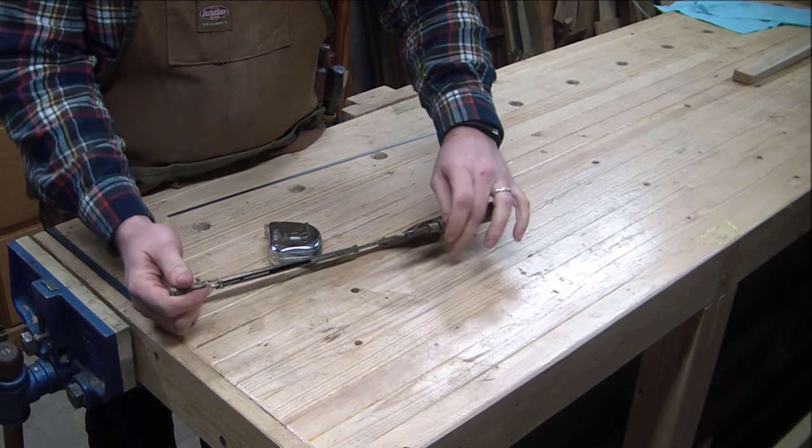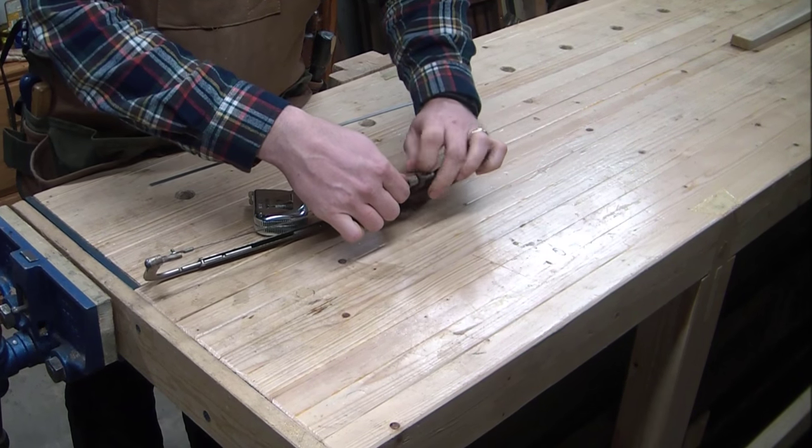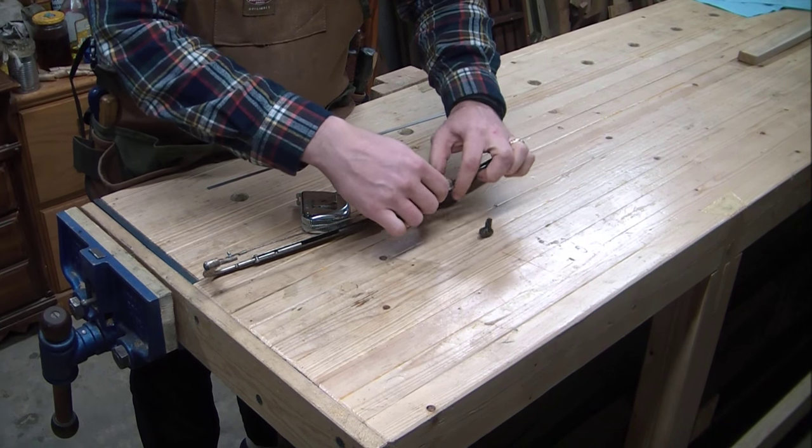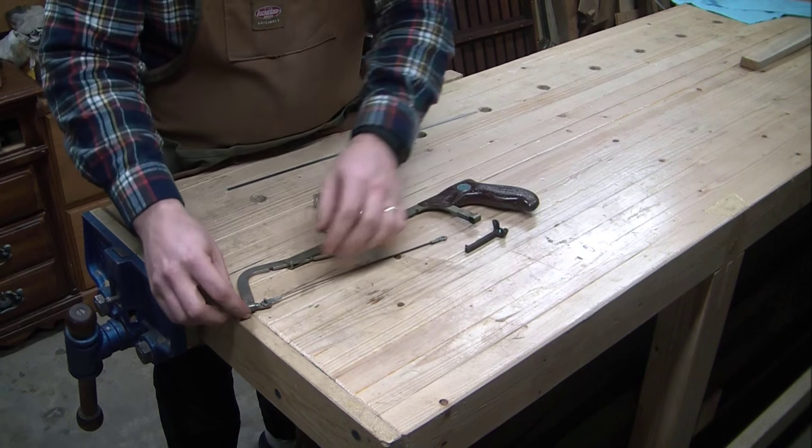The hardware came from a Sawzall that I purchased a while ago — an old Sawzall for a buck at a garage sale — and the hardware was precisely what I needed to hold either end.